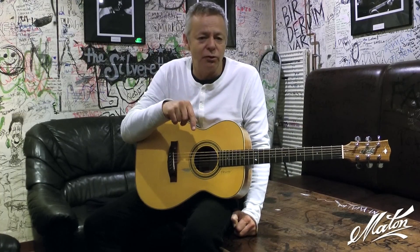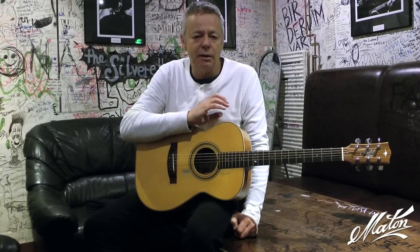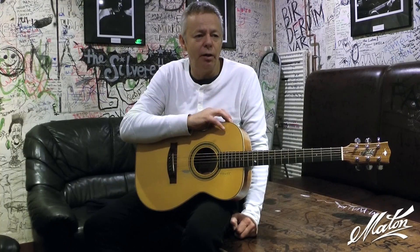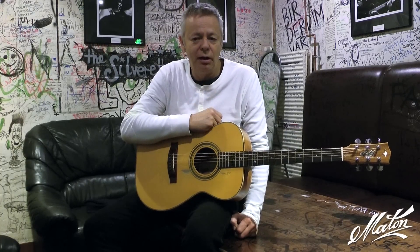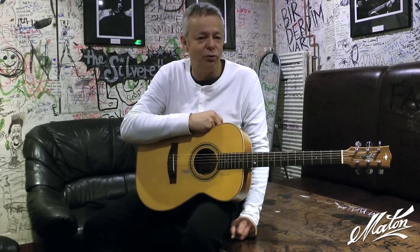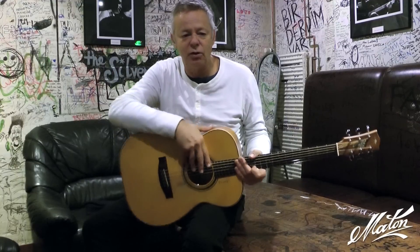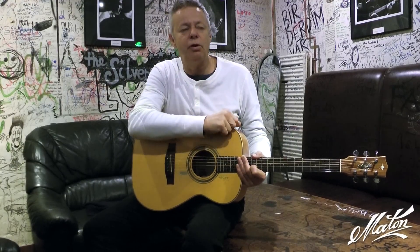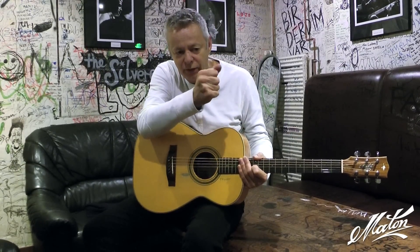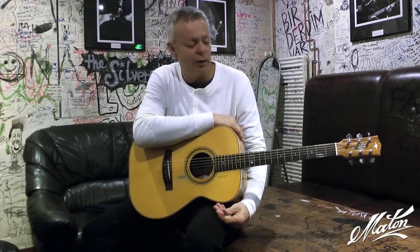When you travel around Europe as much as I do and you have extreme temperatures, quite often I'll have to adjust the neck either right before the show or when I change the strings. Sometimes I'll put a new set of strings on and it'll just need not even a quarter of a turn — just the tiniest little bit of relief taken off.